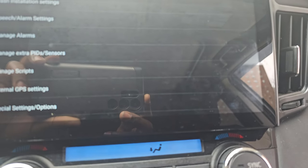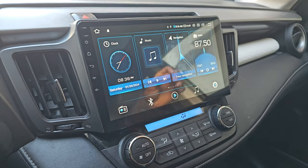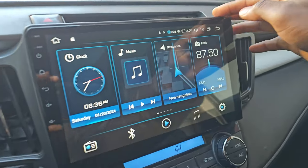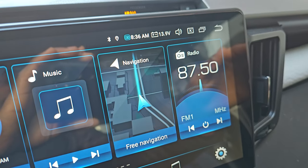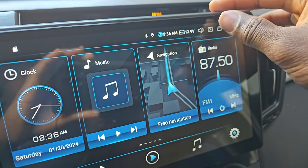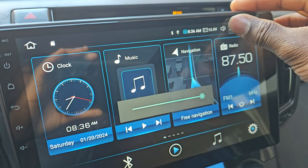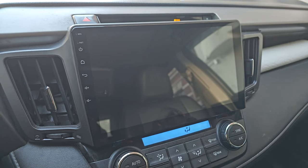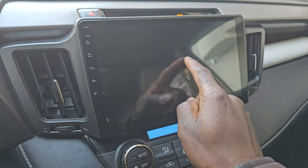To turn off the screen, you can press and hold the screen brightness button — there's a cross-in-a-box icon. Just press and hold it and the display will turn off. To wake it back up, you just tap the screen.